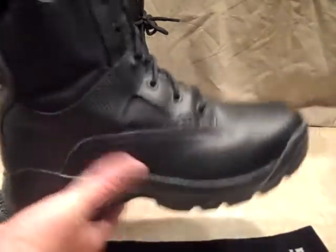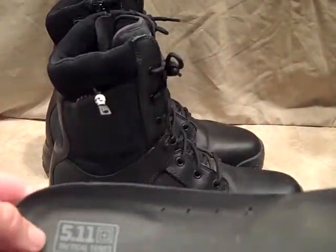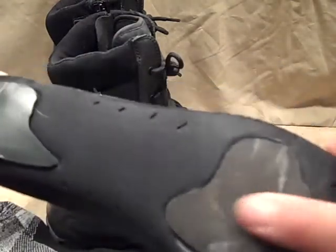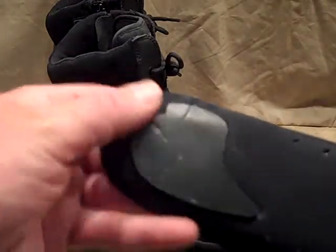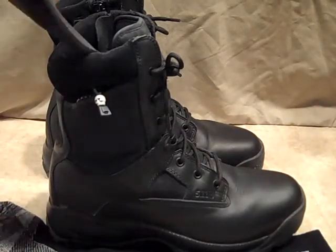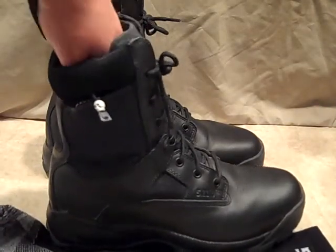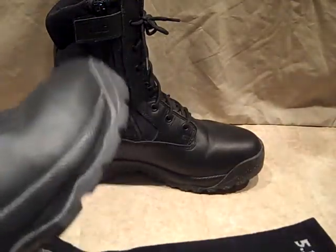I'm going to pull the insole out so you can take a look. It has the 5.11 logo on it and basically has additional padding — kind of another foam insert on the heel. Very comfortable, in addition to the padding that's already built into the boot. Definitely pairs up very nicely.